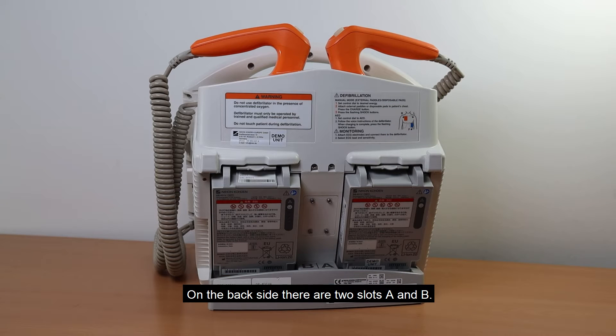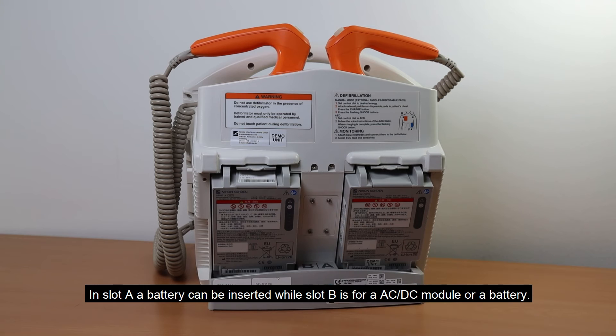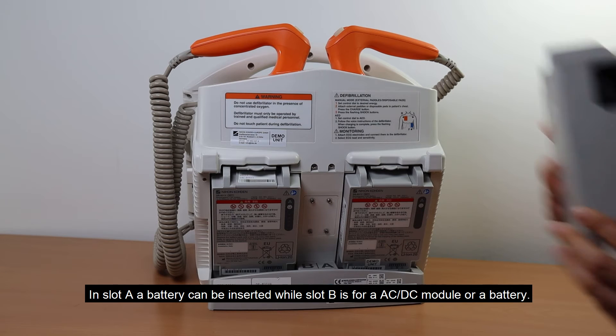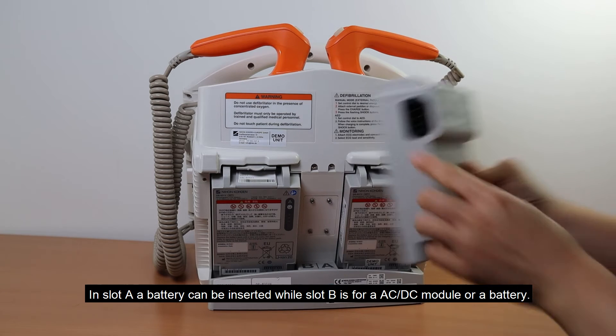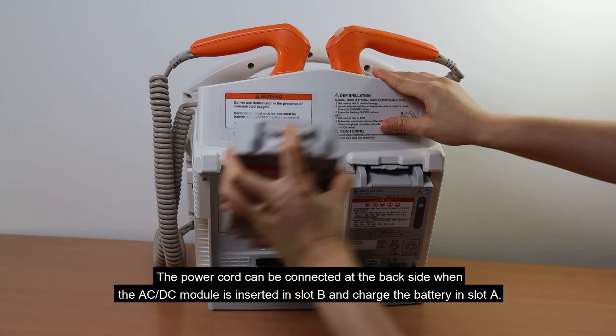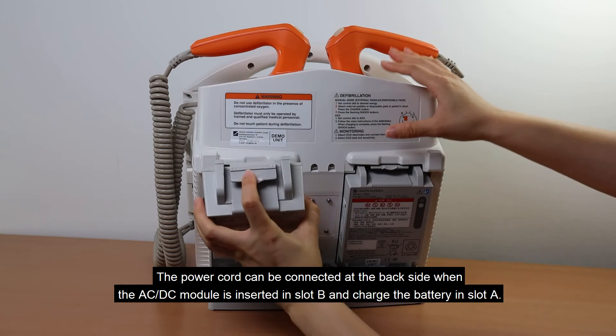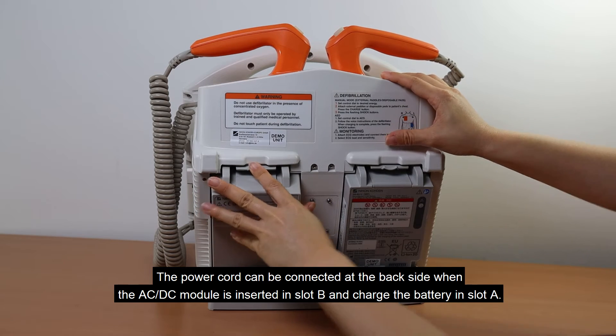On the back side, there are two slots, A and B. In slot A, a battery can be inserted, while slot B is for the AC-DC module or a battery. The power cord can be connected at the back side when the AC-DC module is inserted in slot B, and it will charge the battery in slot A.